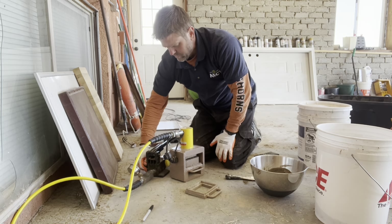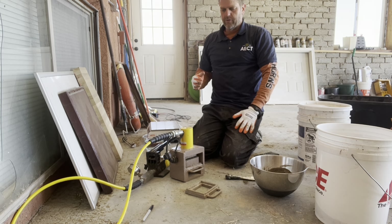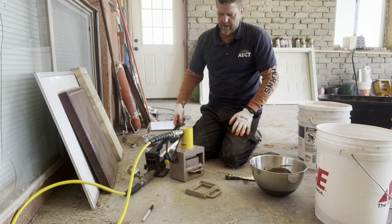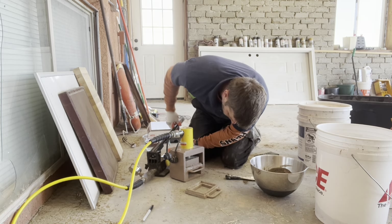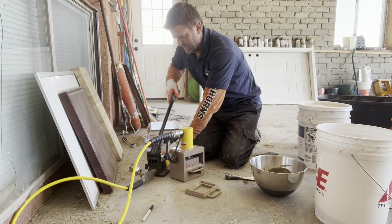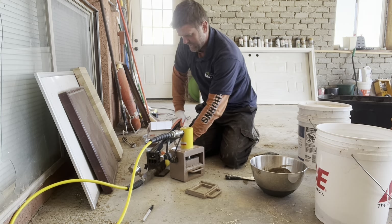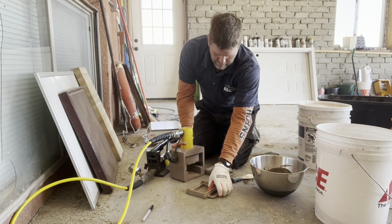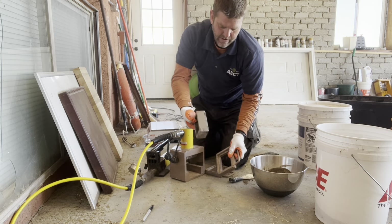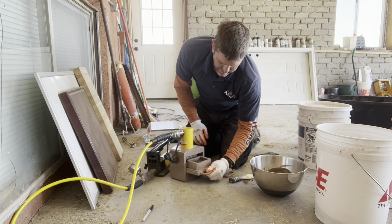I'm going to press this to 6,000 psi on the pressure gauge, which will translate into a true pressure of about 2,000 psi — which is what we typically press a compressed earth block at on our normal full-size machines. The block has now been pressed, so it's in there and I just have to eject it with the eject plate.